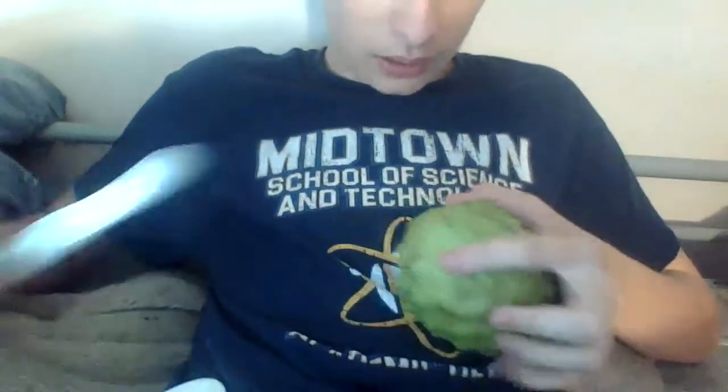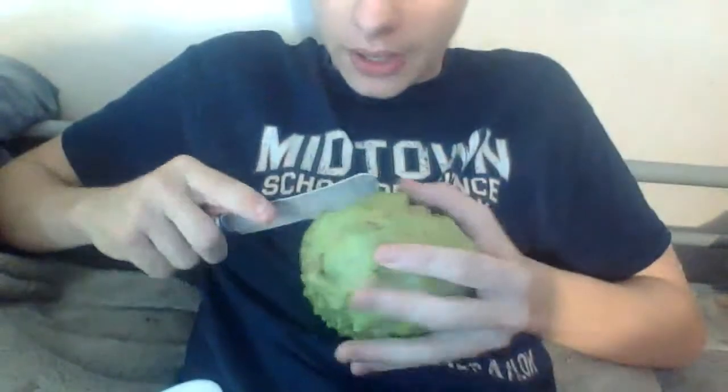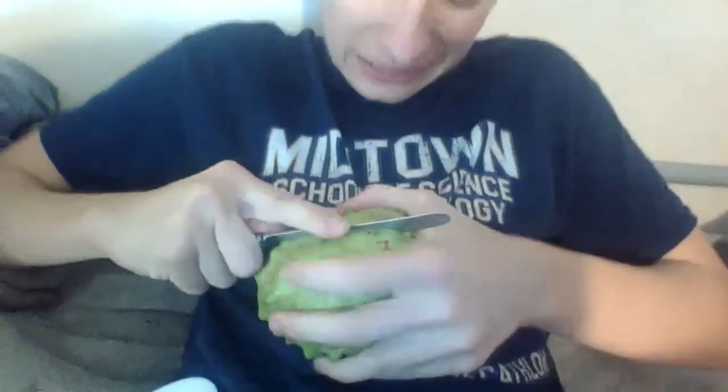Okay, we're getting there. Oh, it's got like a pit — it's got like a core. Didn't think about that. Okay, so we've got to cut another way. Didn't know devil fruits had cores.